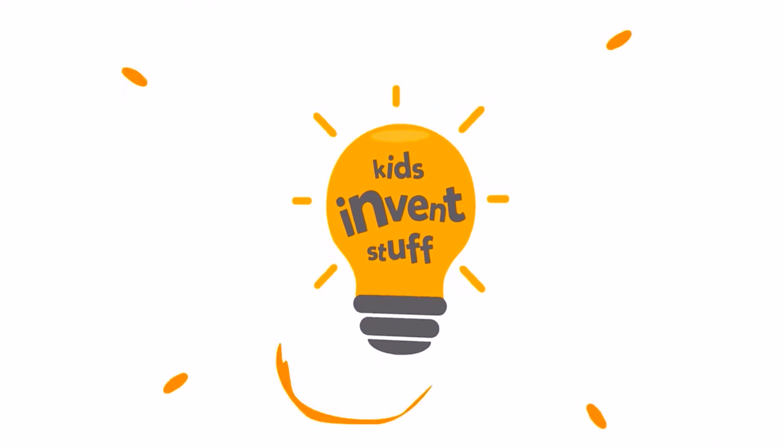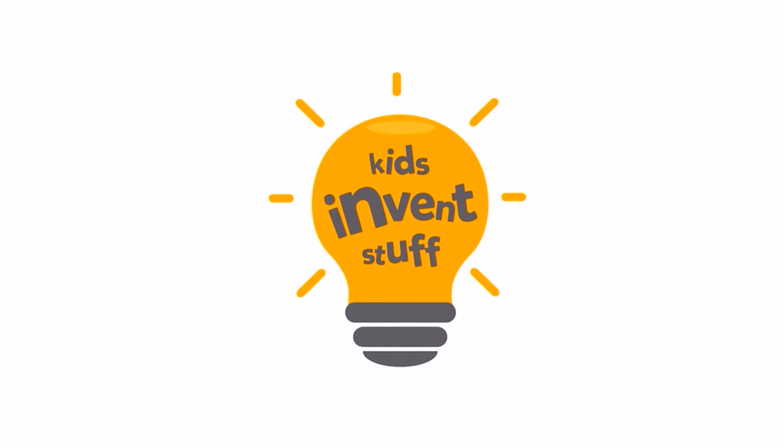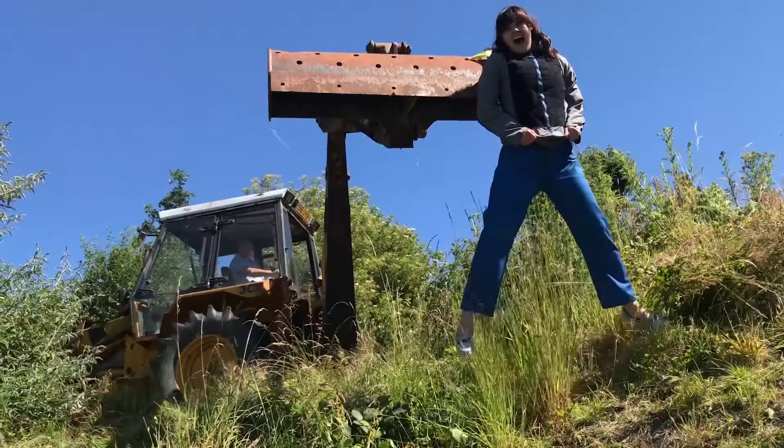This is a special episode of Kids Invent Stuff, all around one of our favourite everyday inventions: hook and loop. So today we're playing with hook and loop!